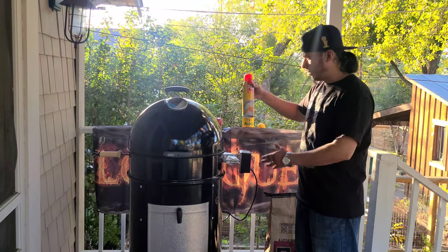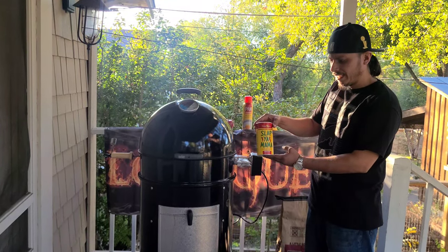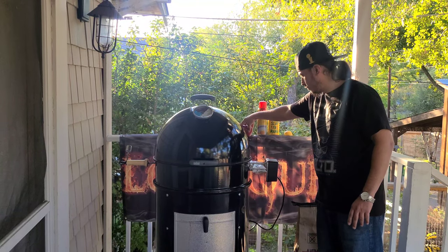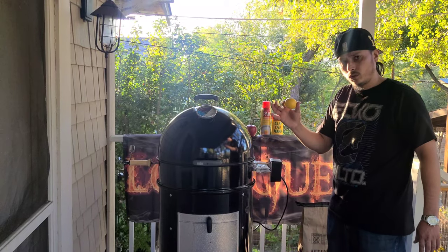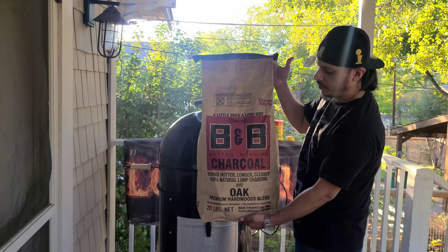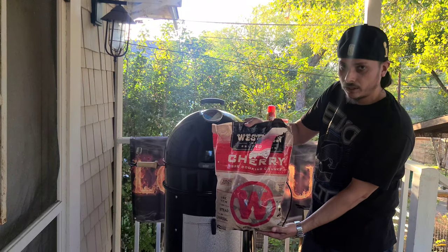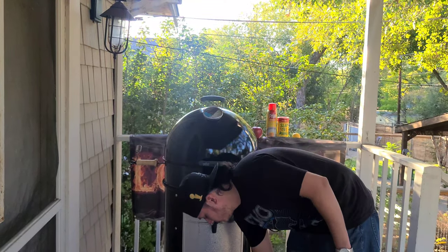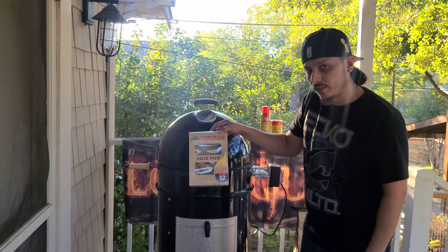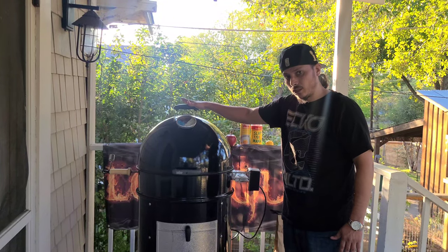Alright, for today's cook, we're going to be using some ham non-stick cookie spray once again. We'll go with some Slap Ya Mama Cajun seasoning. We're going to also use one apple, one lemon. For our fuel, we're going with B&B Oak Lump Charcoal, Cherry Chunk Wood for flavor, a small charcoal chimney, and Tumbleweed Fire Starter to get the fire started. And to cook, we're going to be using the 22-inch Weber Smoky Mountain.